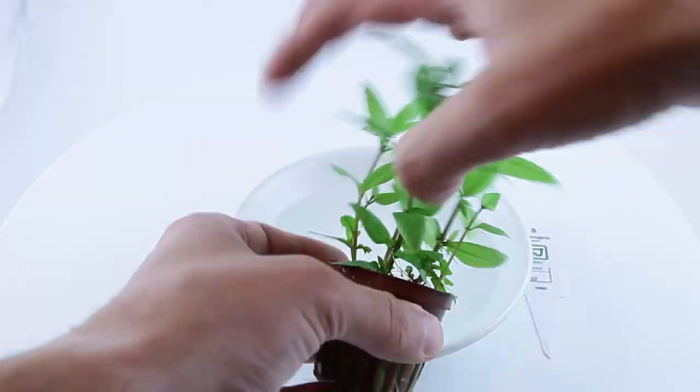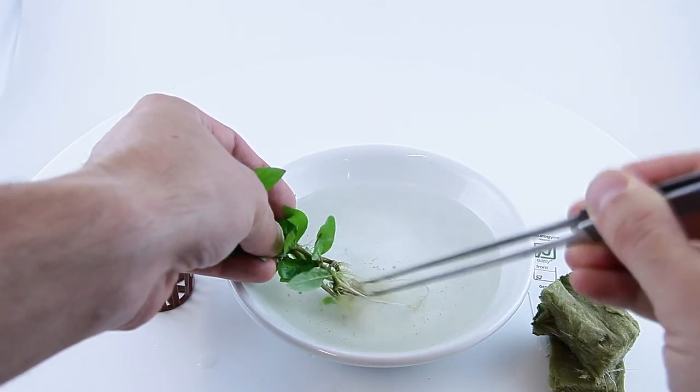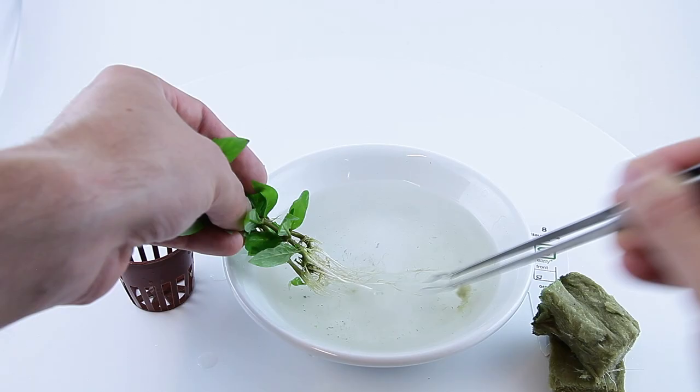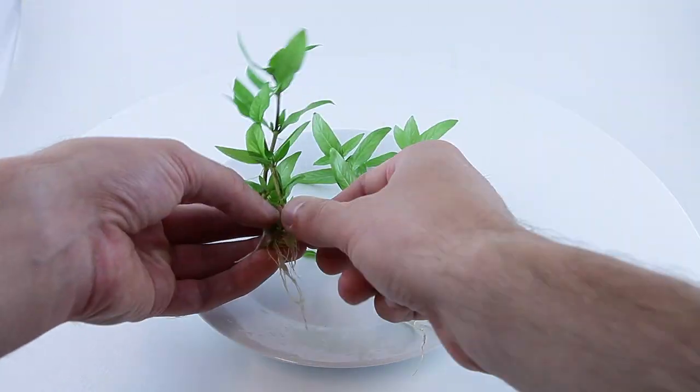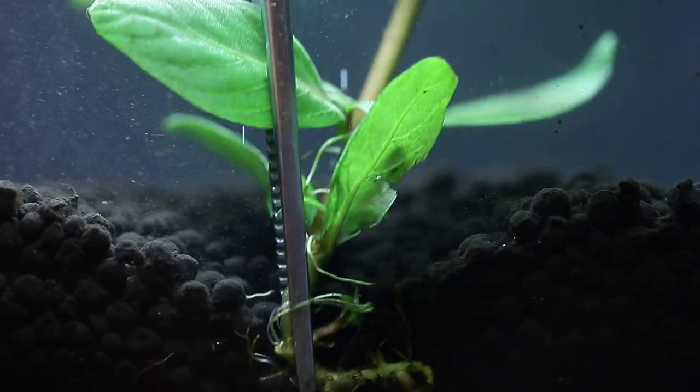To plant from a pot: remove the plant from the pot, then split apart the two halves of rockwool. Remove as much of the rockwool as possible, then split the plant into several portions. Plant into your substrate with aquascaping tweezers.